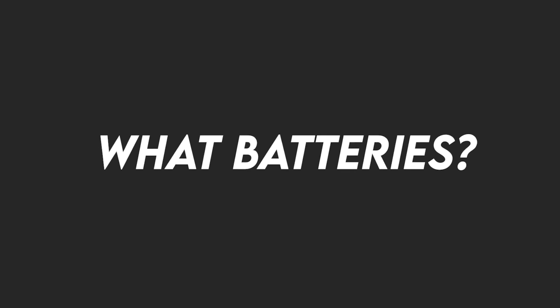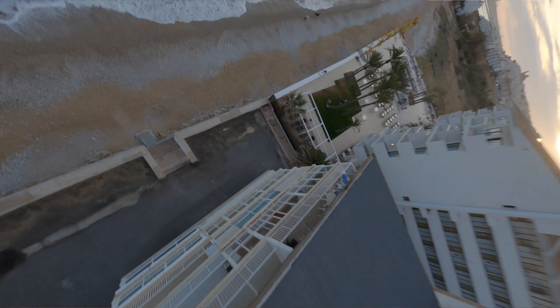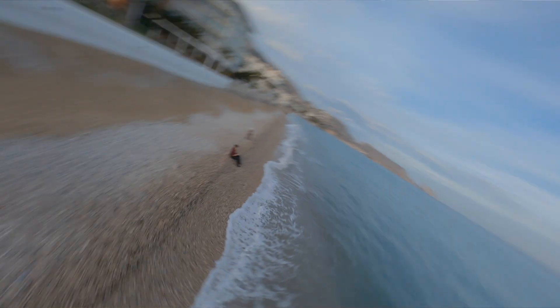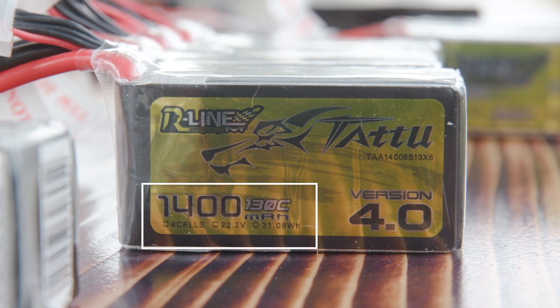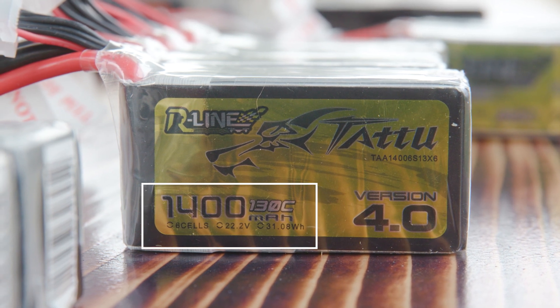The batteries I use are from Jens Ace. I've never used other batteries because I love flying with them — they produce a lot of power and they've never let me down. So let's go over how you can figure out what battery is best for you, and what these numbers mean. It might look complicated in the beginning but it really isn't. All the FPV gear and batteries will also be listed below this video.